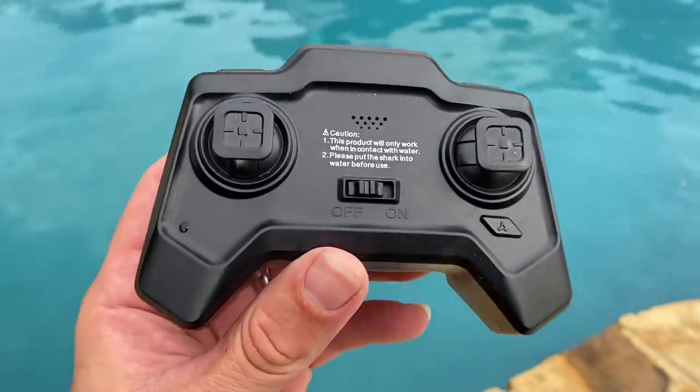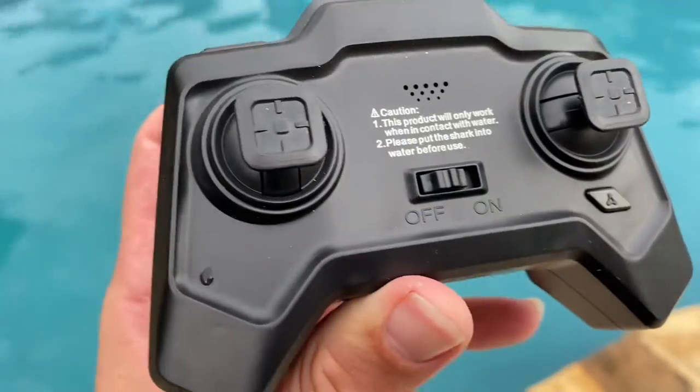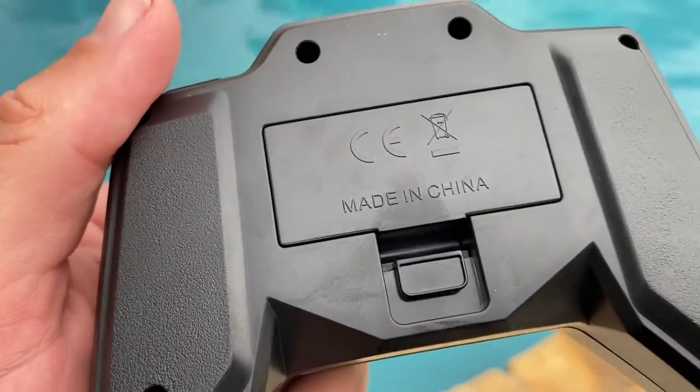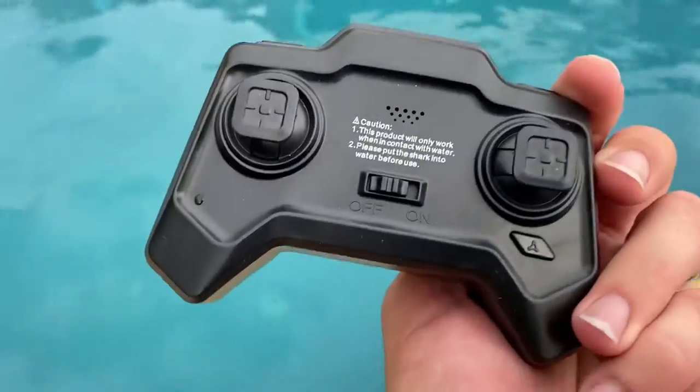You'll be equipped with a remote control with a very wide range. It also has a low battery function, which prevents it from going too far if it's low on battery. It'll actually come back to you.